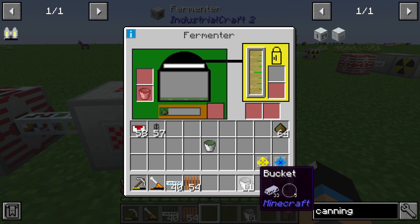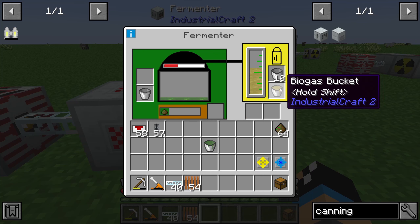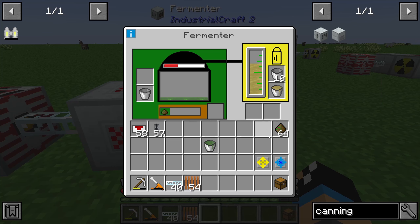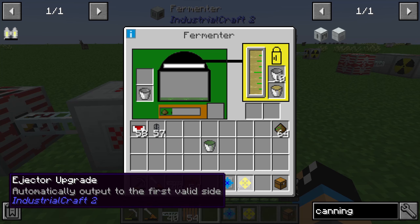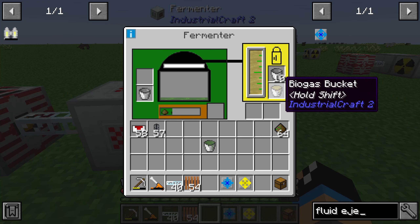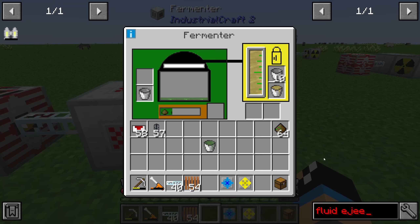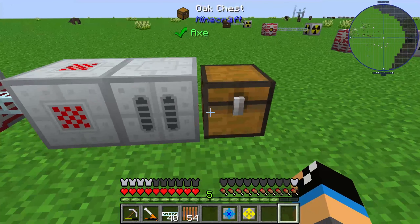The biogas needs to be taken out of the fermenter. In this example I put a bucket here, or you can use a tank or something else. You can also use upgrades — for example, an ejector upgrade or a fluid ejector upgrade — so that the fluid is automatically pushed to the next side. In my case I have a biogas bucket, which works fine.